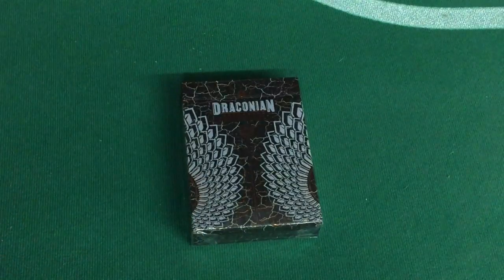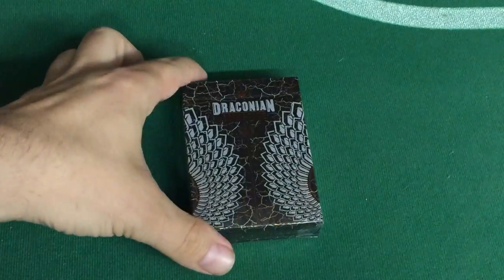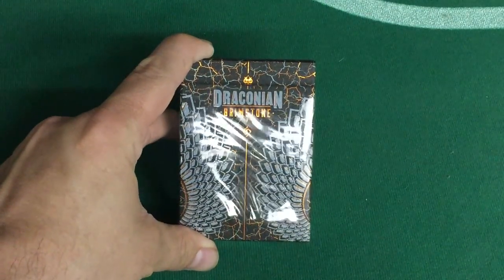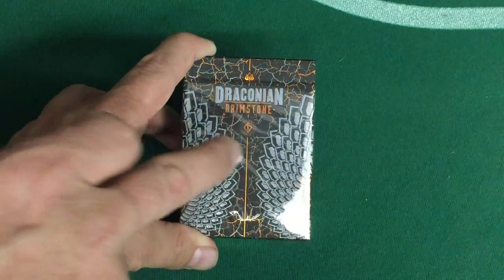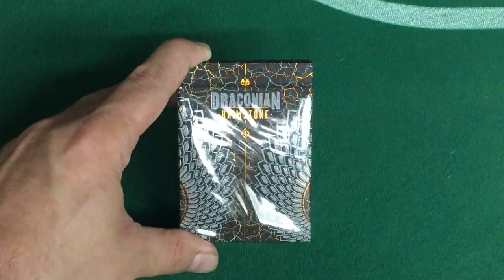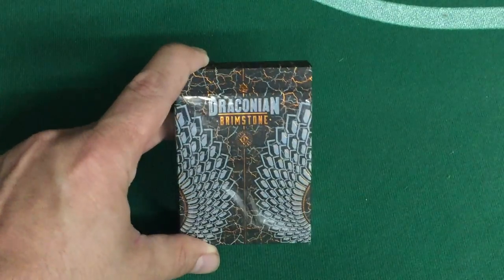As you can see, I'm at a different location in my basement. This lighting might be an issue. The front of the tuck case is Draconian Brimstone. There is a Midnight Cards spade dip logo on top and down here there is a Legends Lawrence solvent logo. You can see lots of intricate copper foil throughout — very nice.